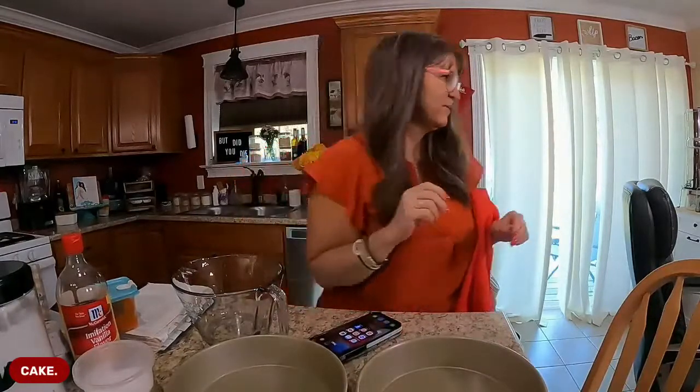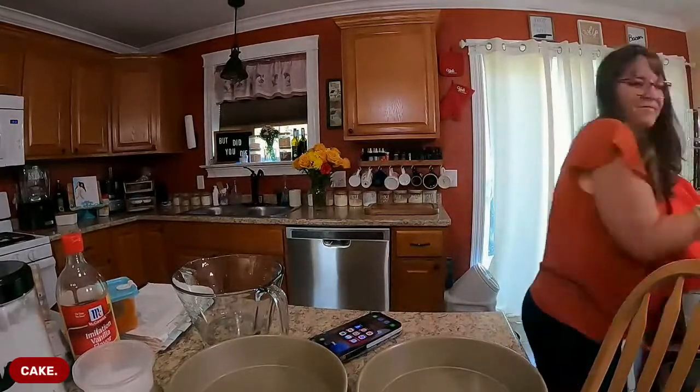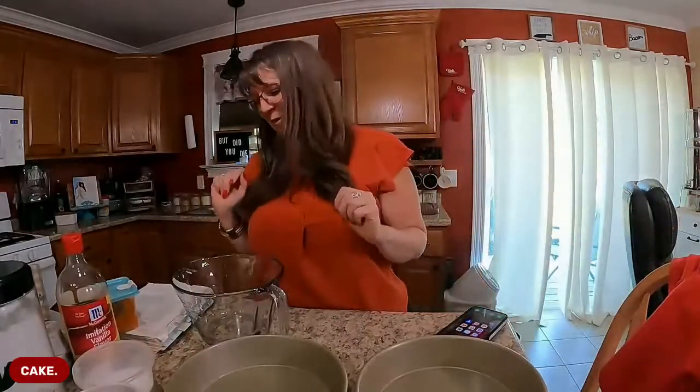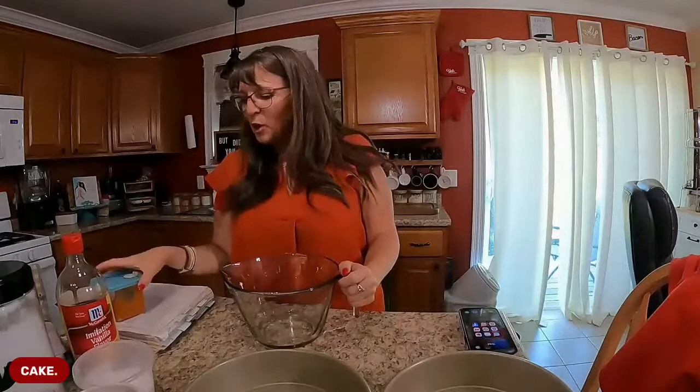Good morning, happy Saturday y'all! I'm gonna make cake, so if you're watching make sure you say hey KJ. If you're not watching, say 'I ain't watching this,' and if you're watching the replay, comment hashtag replay so I know you got a chance to see it - it keeps the video bumped and active. Hey April, how you doing? Hey Rita!